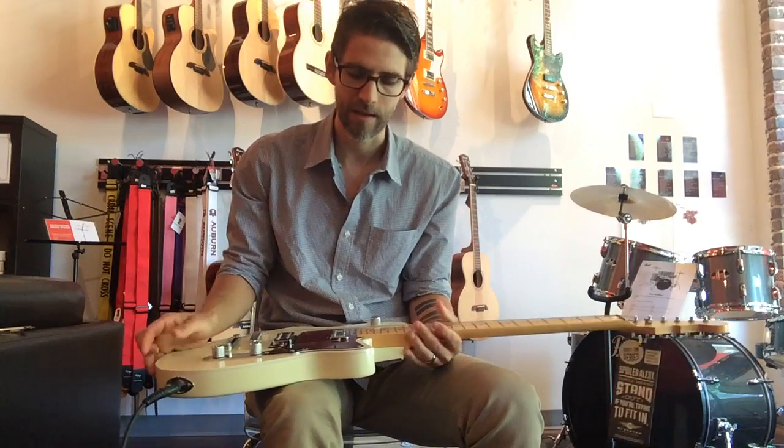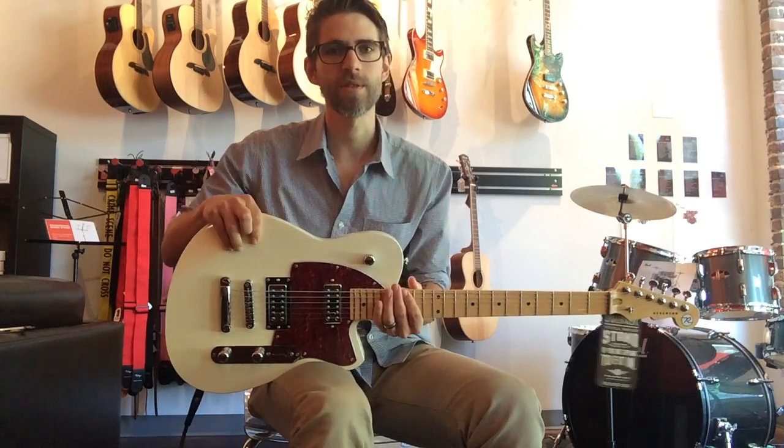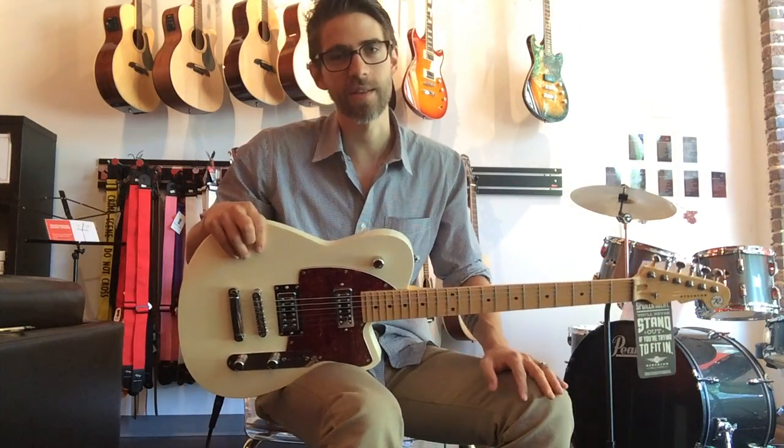This is the Flat Rock and it is $749, so it's a great price as well. You've got to come check it out, see what you think. Let us know. And as always, check us out online at Mason Music Rocks and we'll see you next time.